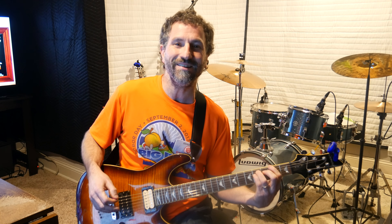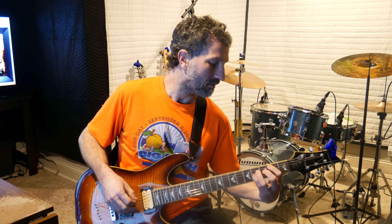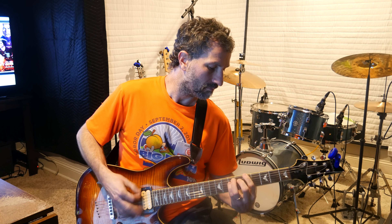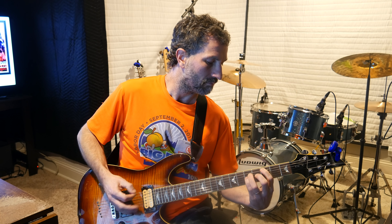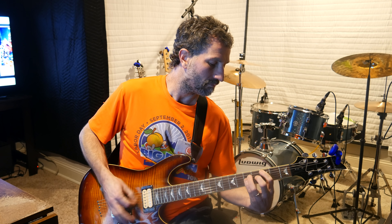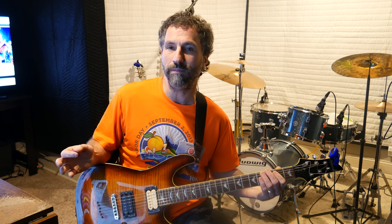It ends that second part with an F sharp. The third part is simply bar chords — you're going from the D bar chord to the A bar chord, to the C bar chord, to the B sharp. That's the pattern. And then you go back to the main part.